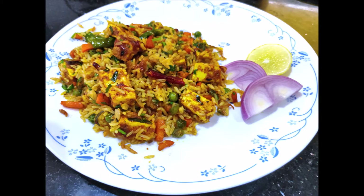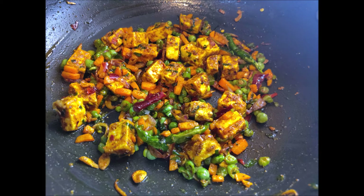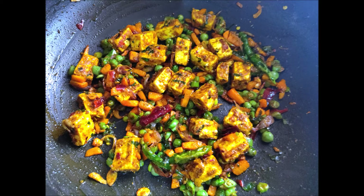I will be able to make this easy paneer fried rice. If you want to subscribe to this channel, don't forget to subscribe and click on the bell icon.